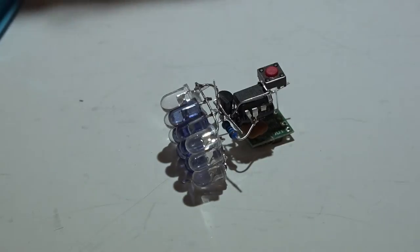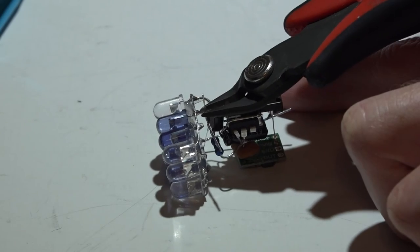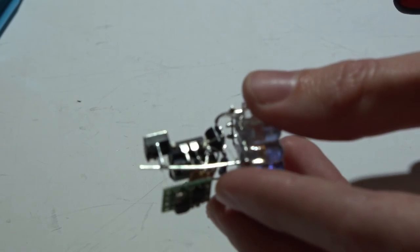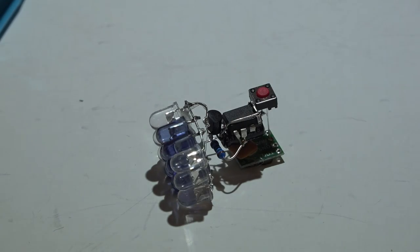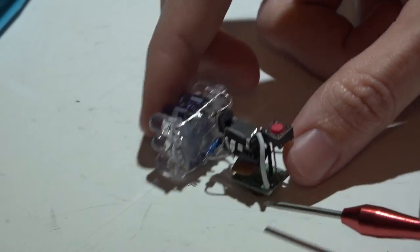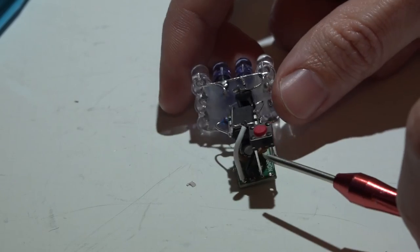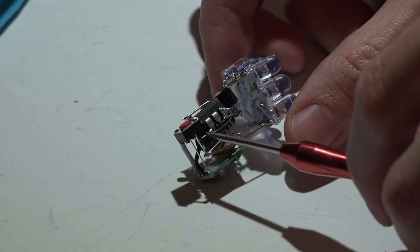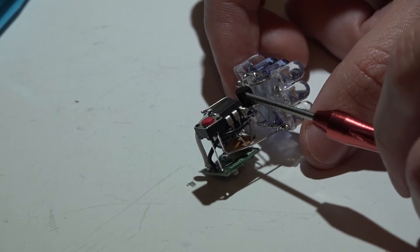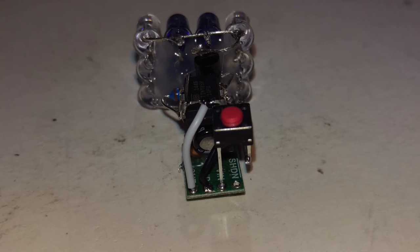To join the two halves: the right transistor lead (the one we bent straight up) goes to the negative lead of the LEDs; the positive LED lead goes to the shorter side of the switch we trimmed earlier. After that, trim the excess leads. Then place one wire from the ground on the voltage regulator to pin four on the chip, and another wire from voltage out on the voltage regulator soldered to pins one and eight.